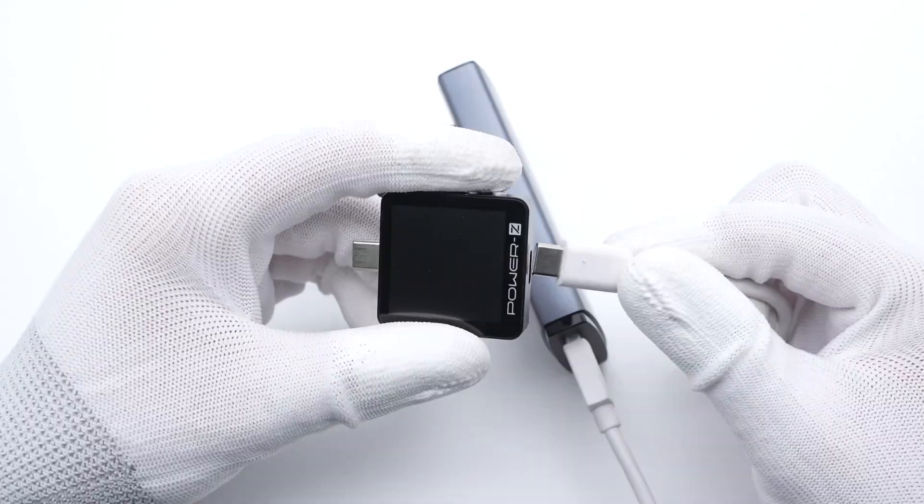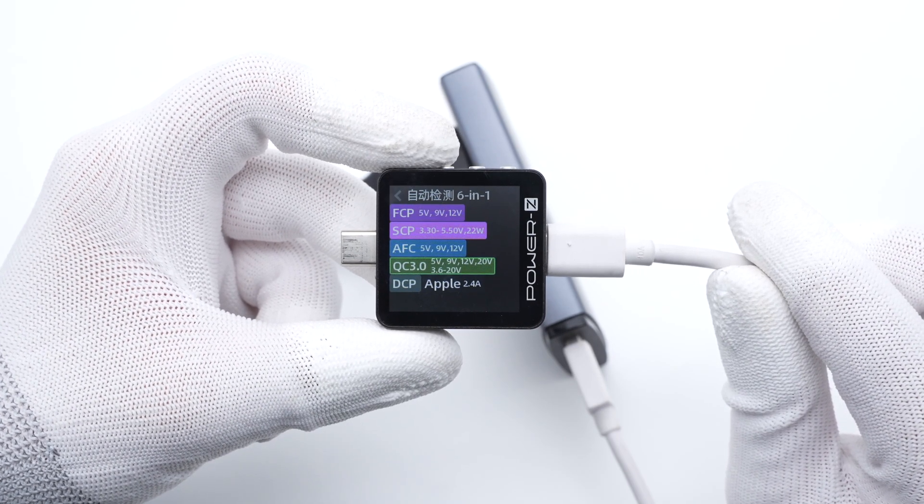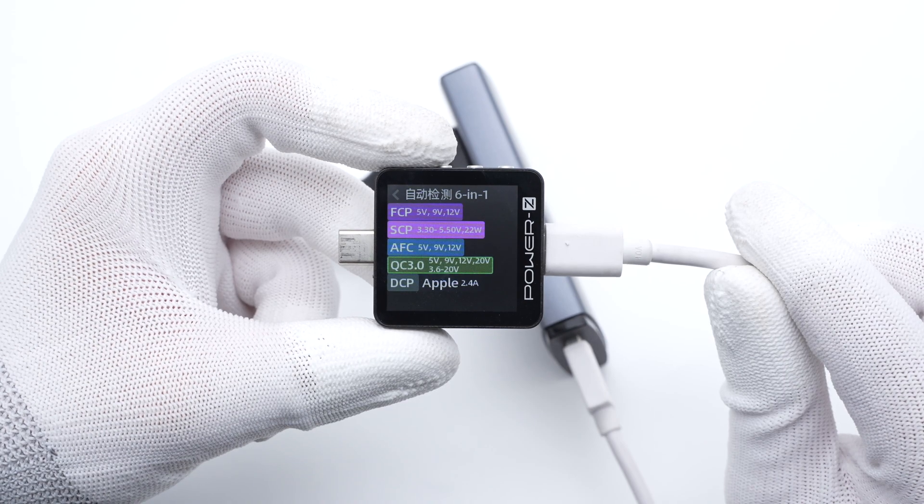The USB-A port supports FCP, SCP, AFC, QC3.0, DCP, and Apple 2.4A protocols.